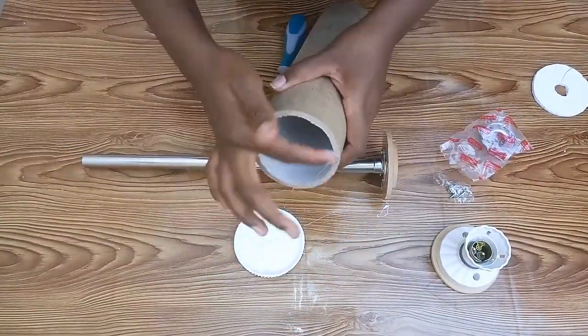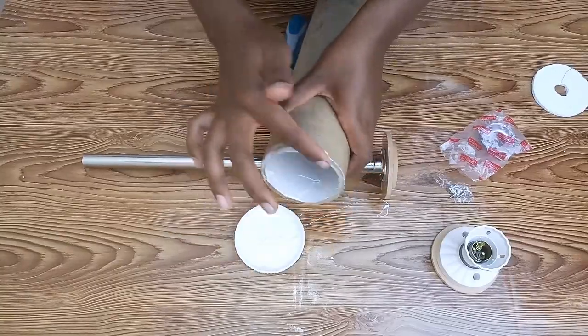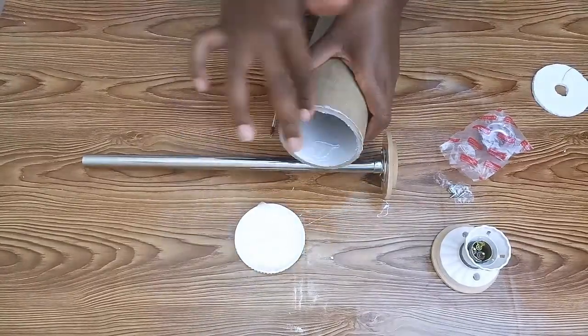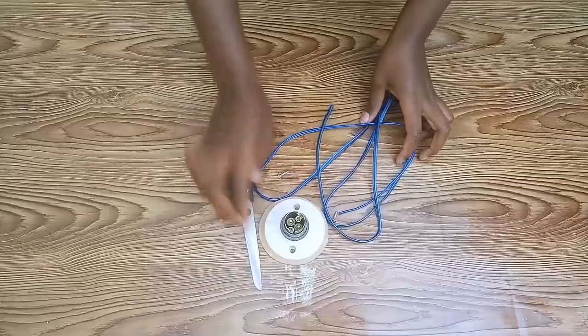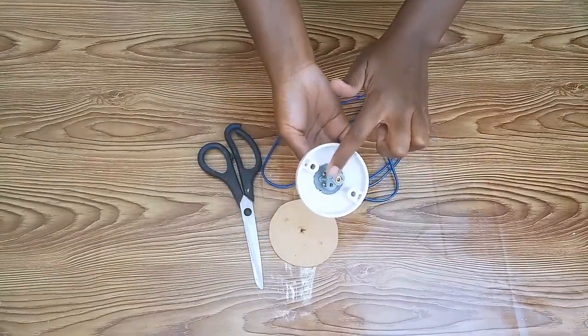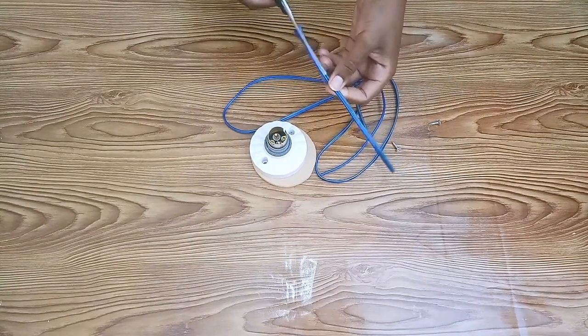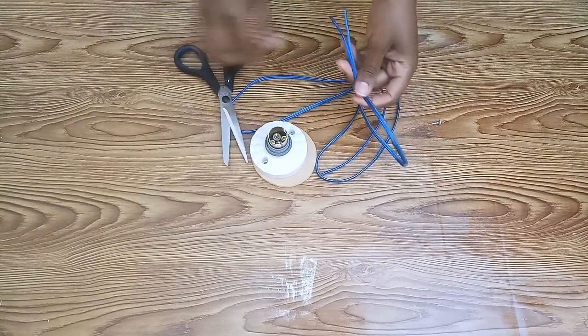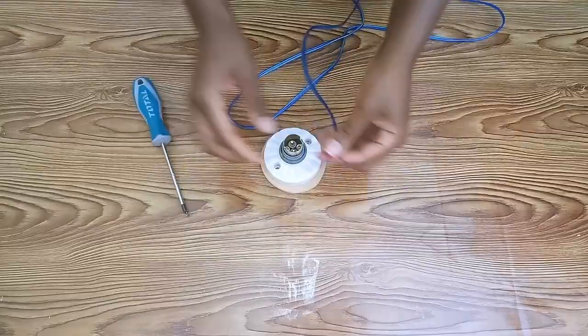Once the pipe was well secured, I applied wood glue all around the cardboard pipe, then fixed it to the MDF wood and left it to dry for about 30 minutes. The next step was doing the wiring for the bulb holder — I fixed the wire which will go directly to the socket.